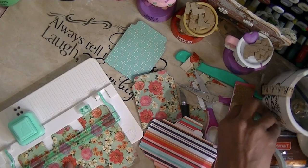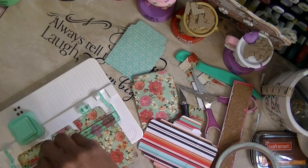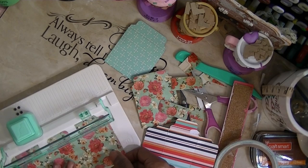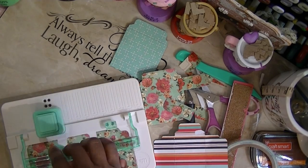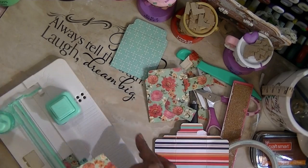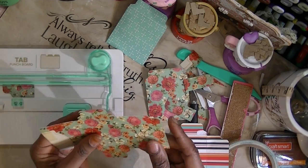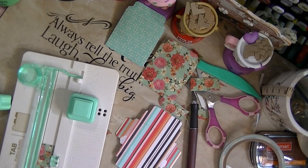I'm going to cut this side off, then cut this side off. Flip it and do the same thing — cut this side off, then cut this side off. Then I'm going to line this up with the side punch marking. But first I have to cut at least an inch off this flap.